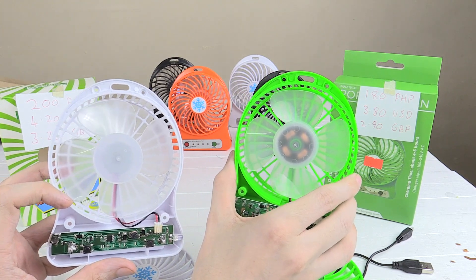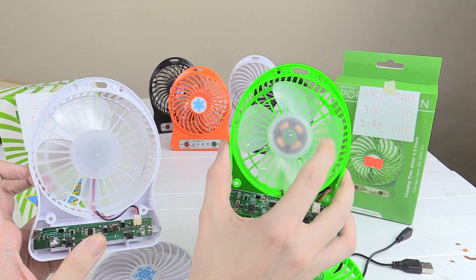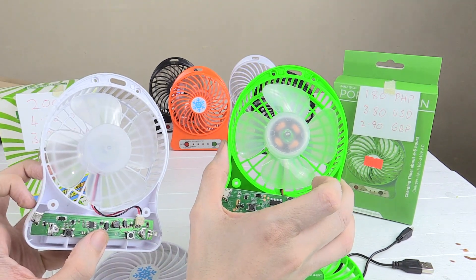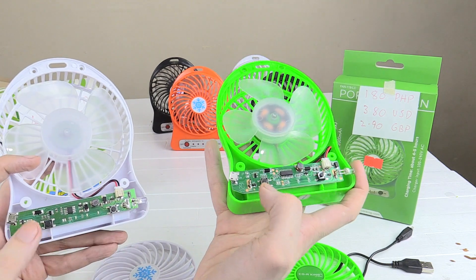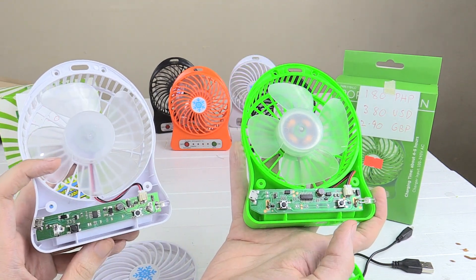Now whether or not you're really going to notice a difference, I don't know, because both fans are still going to last a very long time. Technically this one here is more efficient and should last longer, but in reality I don't know if you'll notice any difference. You'll also notice they're using different electrical boards, but unless you're going to do a full schematic there's no way to really know which one is more efficient — they both seem to be pretty much identical in my testing.